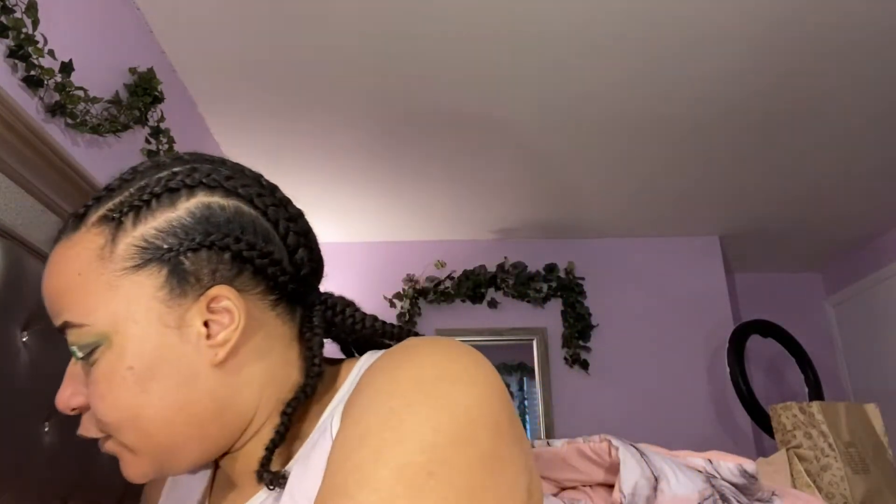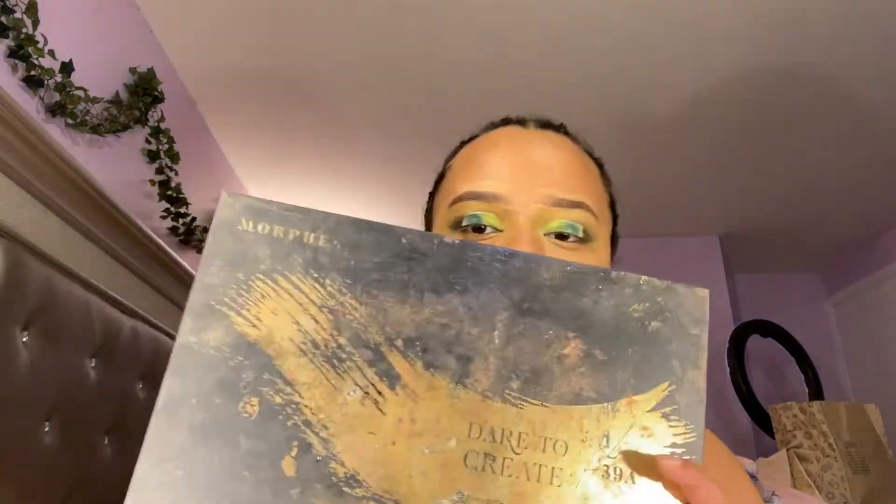I also have the Morphe palette so I'm gonna go in with some of those colors too — these kind of dark greens. This looks absolutely gorgeous. Part of me is like do I even want to put some glitter on this or just leave it like this? Part of me is saying no glitter, but we might still put some glitter because y'all know I love glitter.